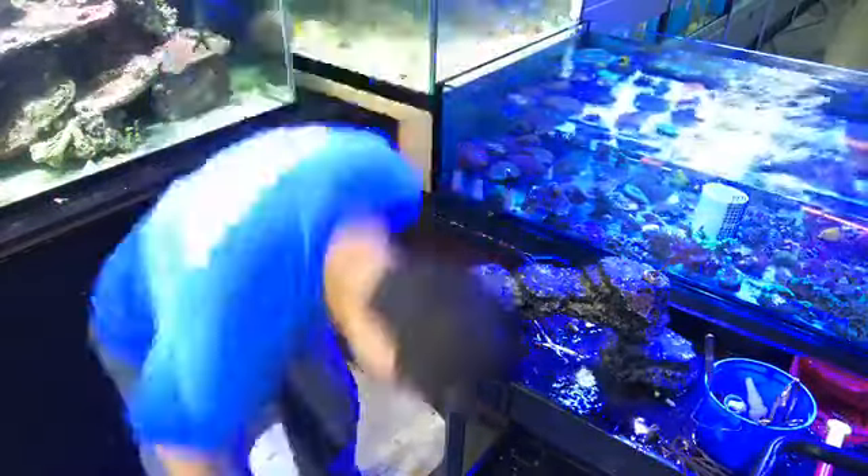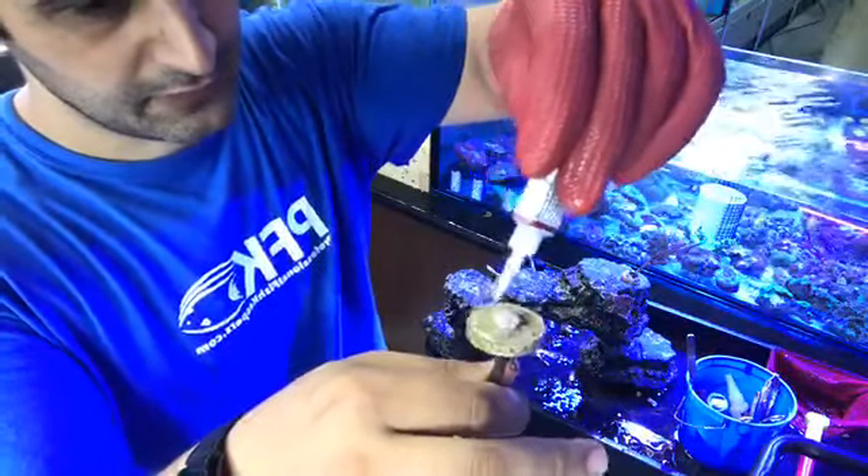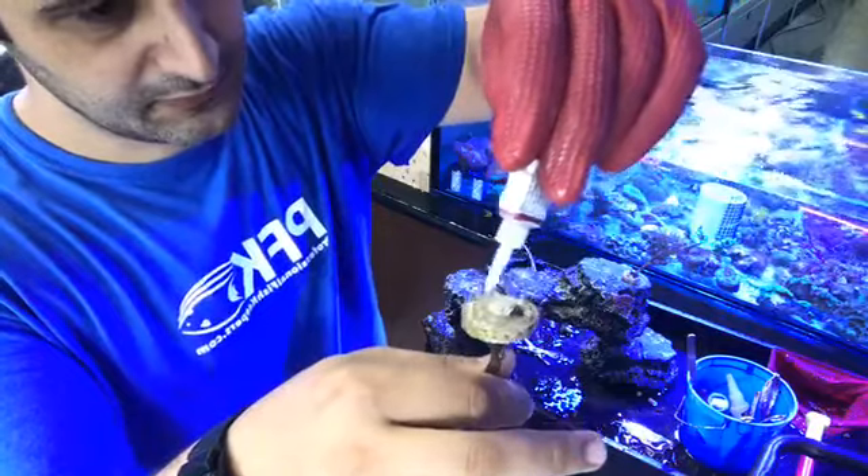Let me show you how to glue a coral or anything like that. So you cut the little pin — this tool is made by Seachem Aquavitro, really good tools. You cut it out, it just comes out, and then throw some glue on.